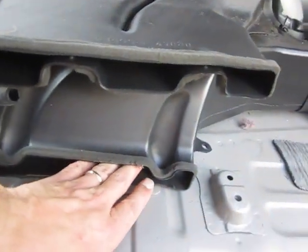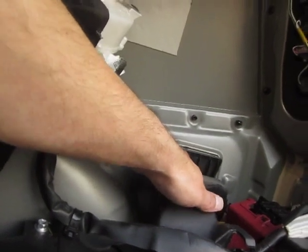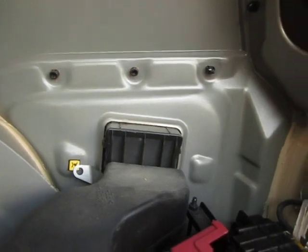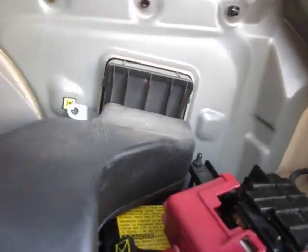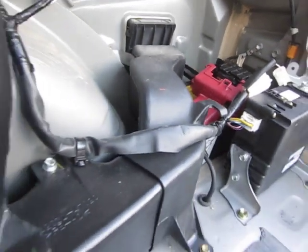The air returns at the bottom, where it goes through this duct and then out through the body vent on the side of the car. That's how the air is exhausted from the hybrid battery.